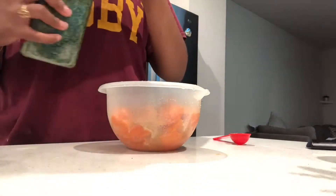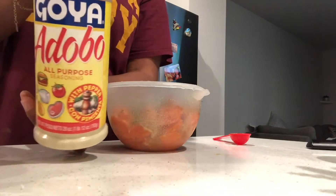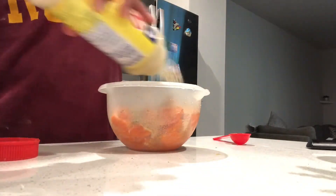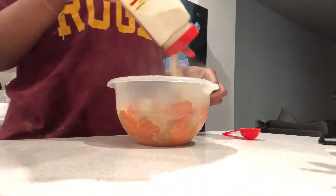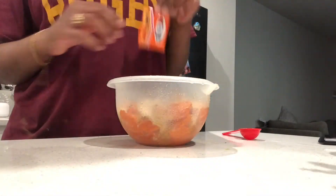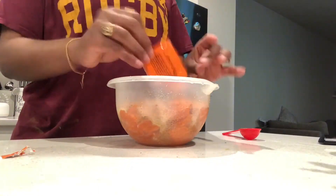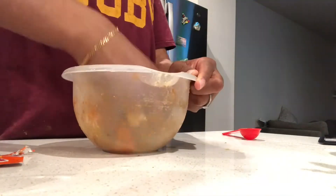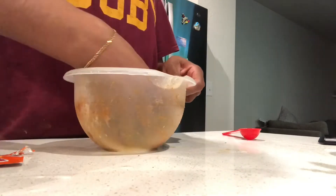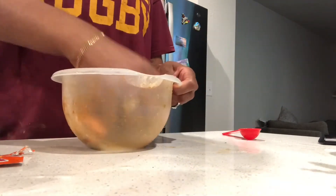At this point I had messed up and opened the wrong side of the parsley — nothing comes out of the side with barely any holes. But I love garlic powder especially when it comes to seafood; garlic powder will just make you want to smack your mama. Now you're seasoning and mixing it all together.